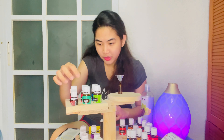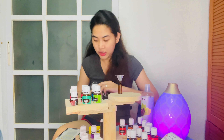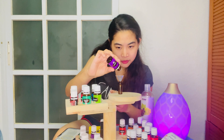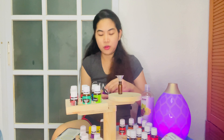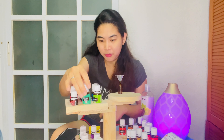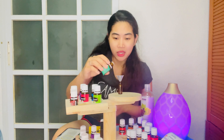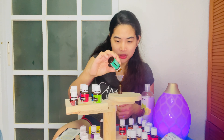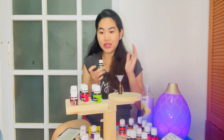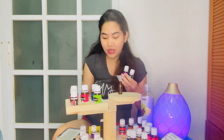Next I'm going to add 2 drops of Thieves, then 2 drops of lavender, and 3 drops of peppermint — because I love the minty aroma of peppermint. So putting it all together: Thieves, lavender, and peppermint, that gives us 10 drops in a 5ml bottle.